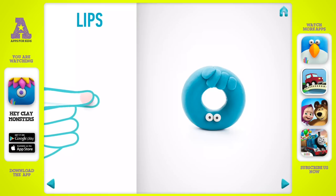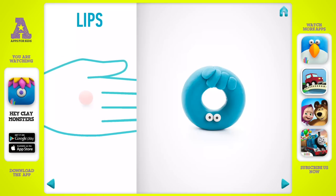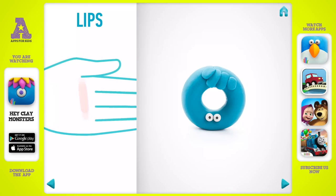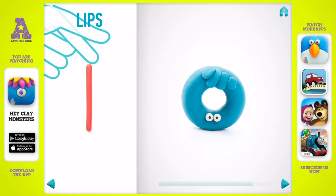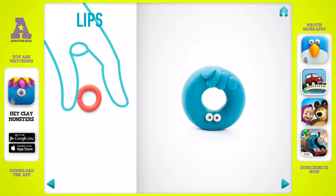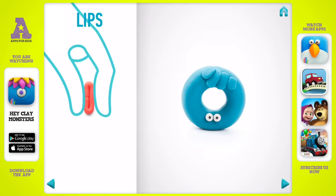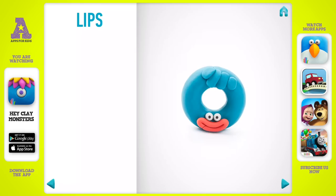Let's model lips. Take a piece of red clay and roll one middle ball. Roll into a sausage with your hands. Then bend lips with your fingers and press with your fingers. Then pinch with your finger. Well done! Lips are done.